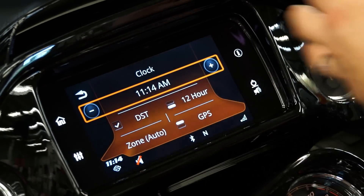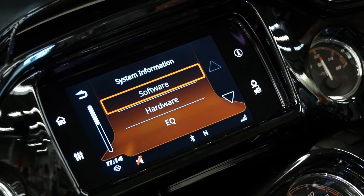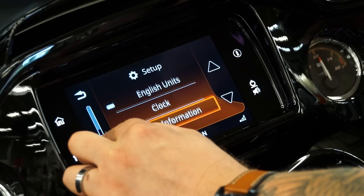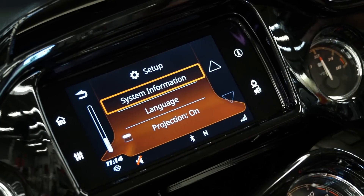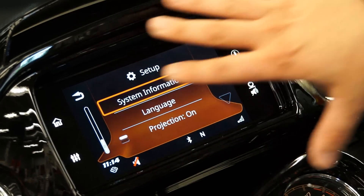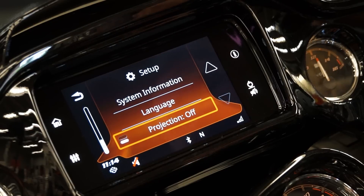You have your clock setup — you can automatically have it set up through GPS and your time zone automatic, so you really don't have to mess with anything on that. System information is going to make sure that you are up to date with the latest software and hardware. Language and projection — projection is for your Apple CarPlay. When you plug in your iPhone and you're set up through the headset, having the projection on is what's going to turn your screen into your iPhone screen. If you're not using that, you can just turn it off.